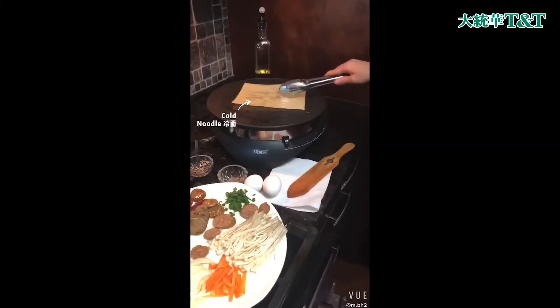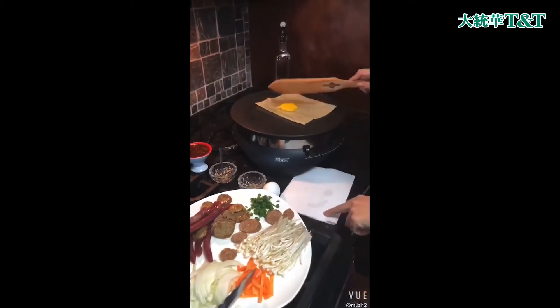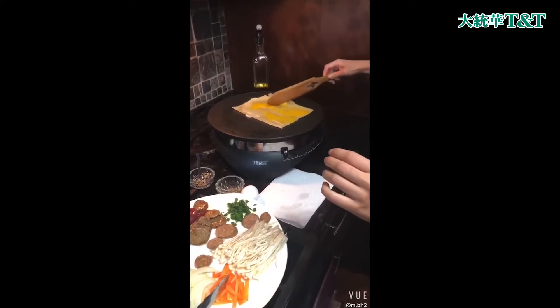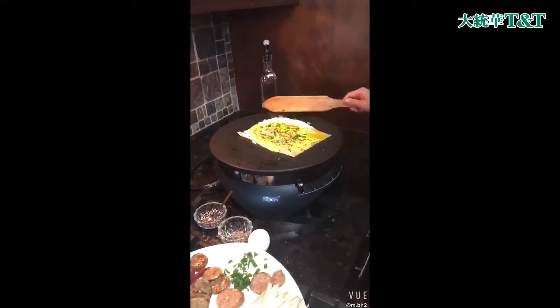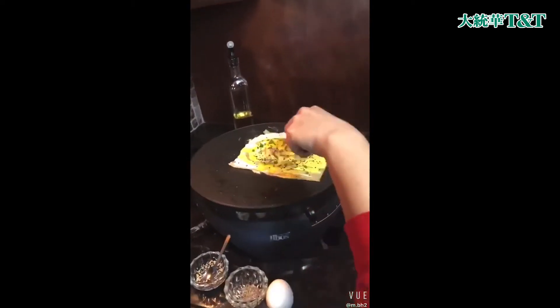The base here is the Koh Nido's. Cracking an egg and spreading it across. Sprinkling on some sesame and cumin and the green onions. Allow for a few seconds here and then flip!